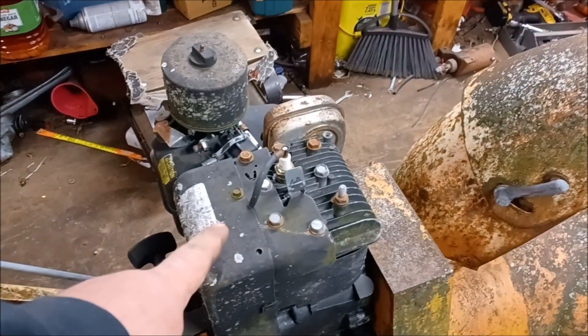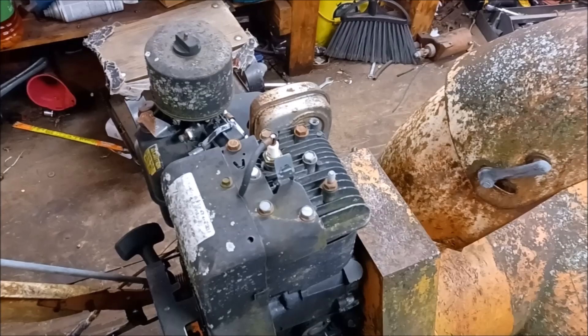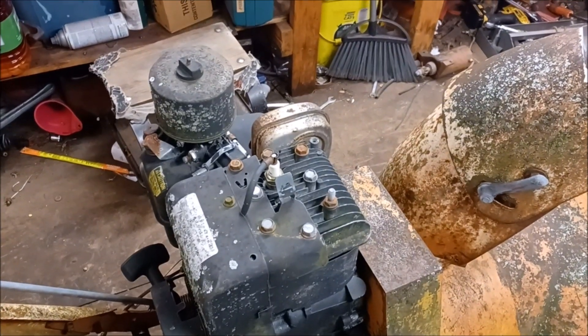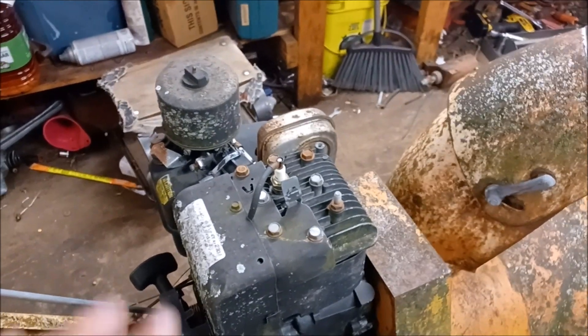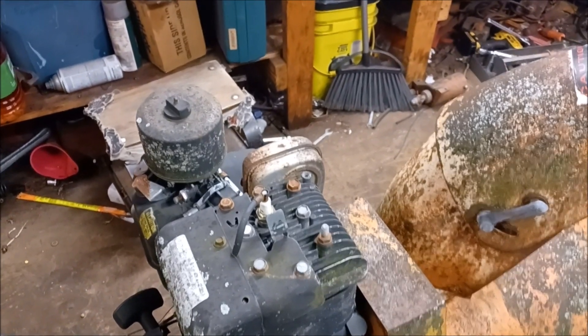But this engine is a fire hazard, and it's been sitting outside and I have not gotten to it, so I decided it needs to come off.